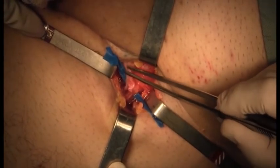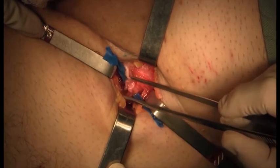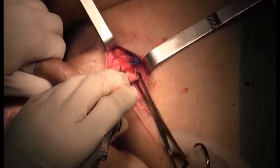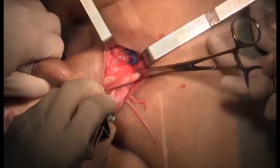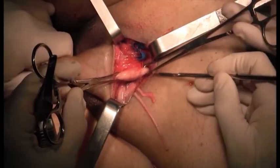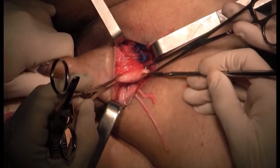The suture is performed with eight-zero nylon. We then grasp the albuginea with Allis forceps and open the albuginea with an number 11 blade.